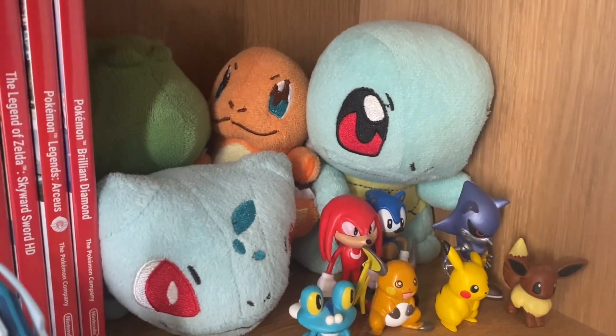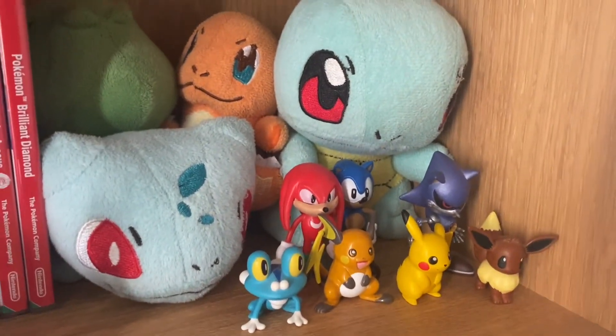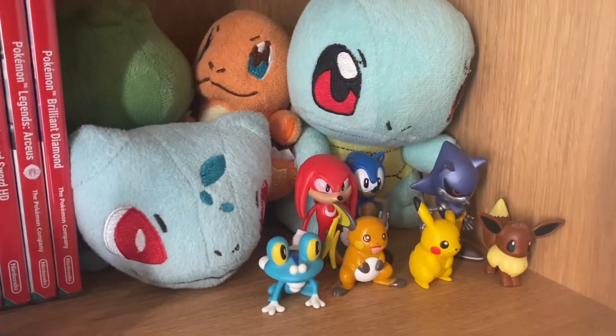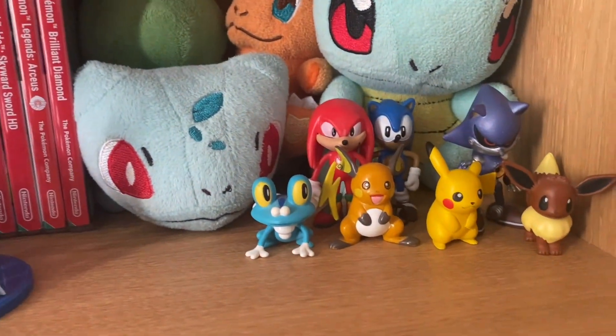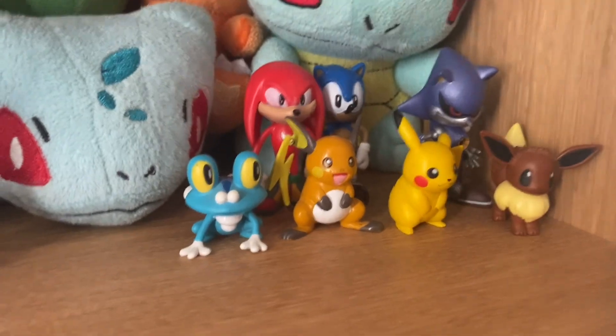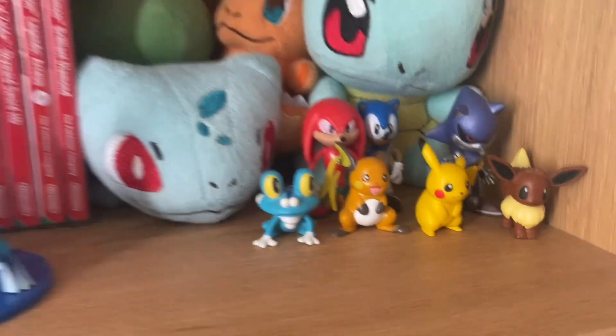Then we've got the Bulbasaur, Charmander and Squirtle little collection. I've had them for ages — I got them for £10 for all three when I was like nine years old. We've got Sonic, Knuckles and Metal Sonic figures along with Froakie, the best starter Pokémon, Raichu, Pikachu and Eevee figures.